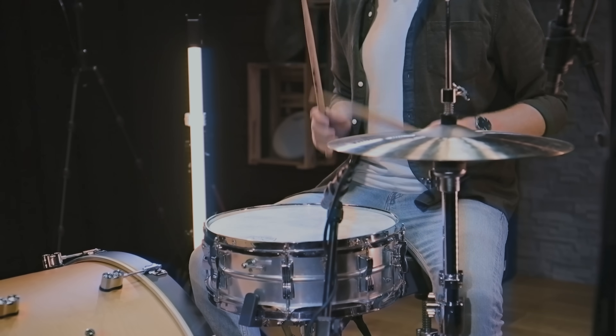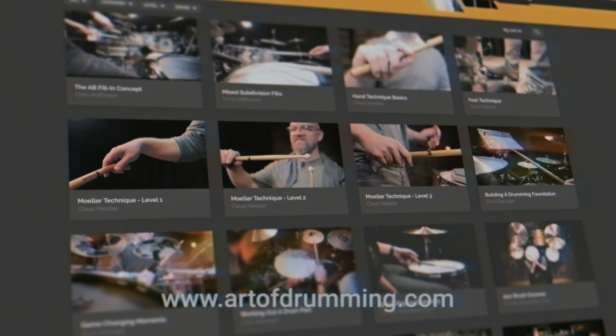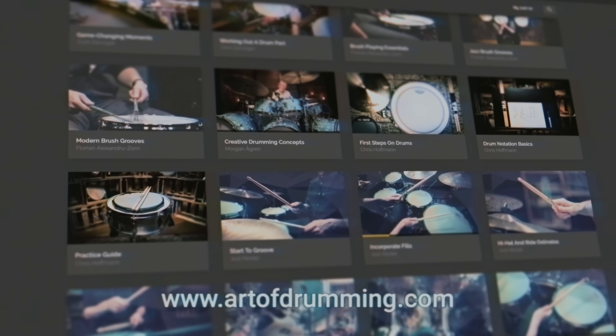Art of Drumming is not just a YouTube channel, but also a free platform where you can find numerous drum-related courses filmed by major international artists. Head on over and join our growing community.